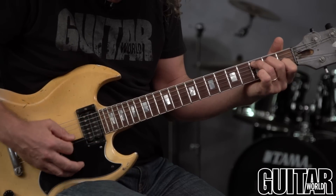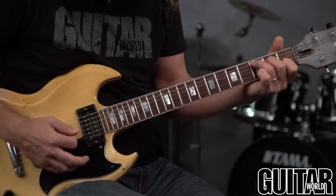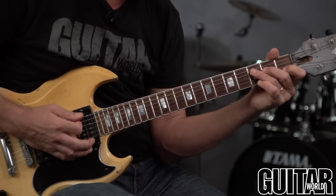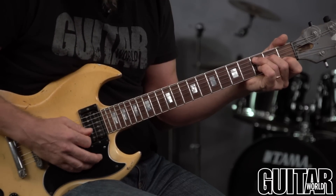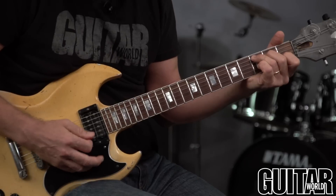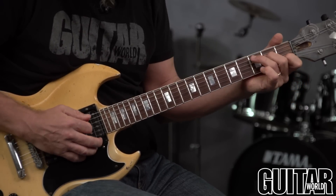The next thing is you want to make sure that the strings that are supposed to be open strings ring out and aren't accidentally muted by your finger touching them. For example, in the C chord, I have the fretted notes and then this one is open. So I can't lazily let that finger mute it. Same thing — I have the C and then the open high E. It's supposed to be open, not fretted because this finger is accidentally muting it.